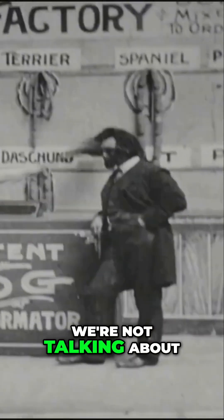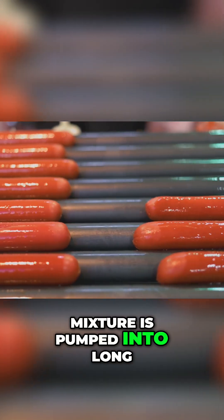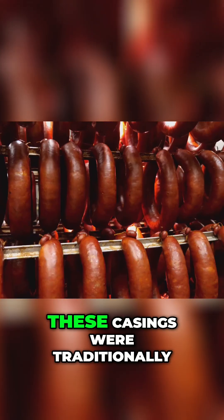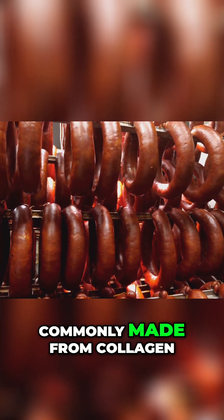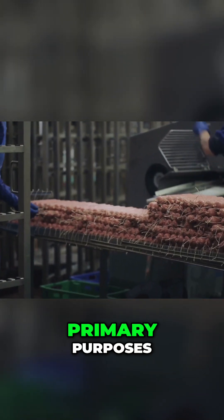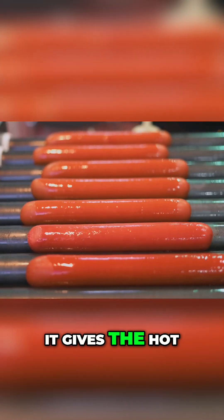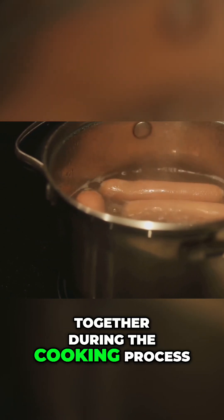We're not talking about casing a bank. At this stage, the emulsified hot dog mixture is pumped into long, thin casings. These casings were traditionally made from sheep intestines, but are now more commonly made from collagen, a protein derived from animal hides. The casing serves two primary purposes: it gives the hot dog its characteristic shape and helps hold everything together during the cooking process.